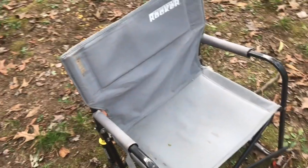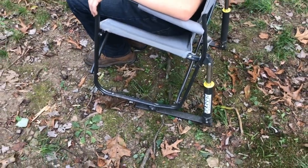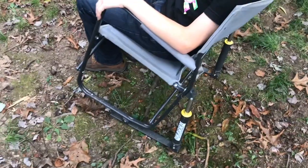I hope you enjoyed checking out this chair as much as I did. Out of all the chairs that were out there, this was my favorite. I appreciate your time and thanks for watching.